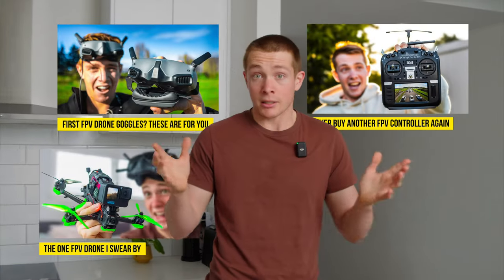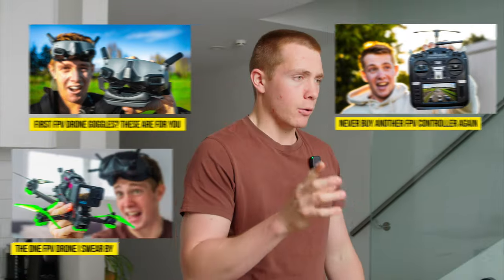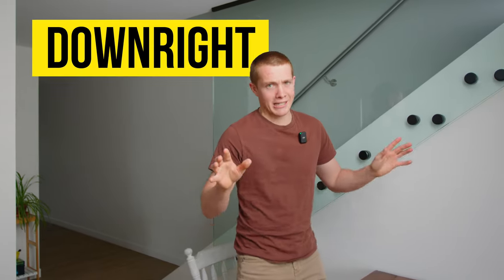Over the past couple of years I have bought a whole bunch of FPV stuff and for the most part it's generally pretty great, but there've also been some purchases that are downright terrible. So these are the five FPV purchases that I regret buying, starting with the least expensive and going to the most expensive.